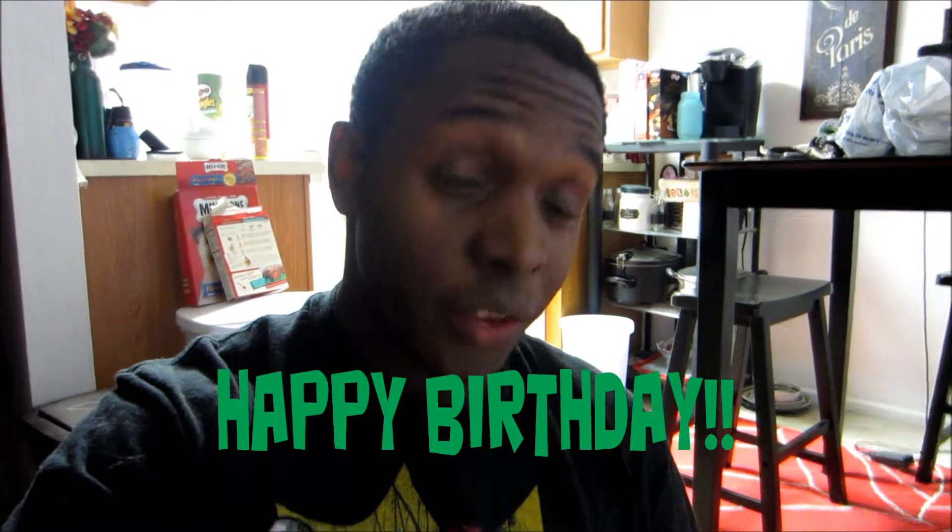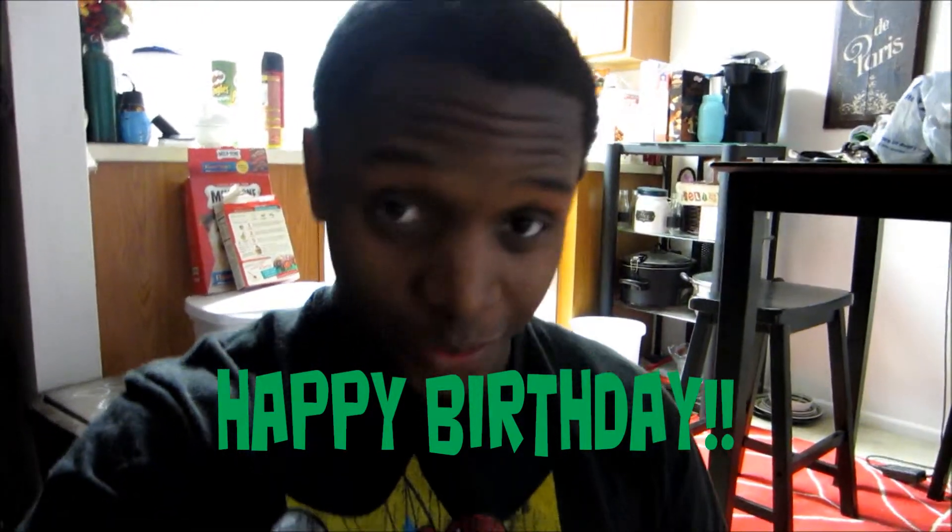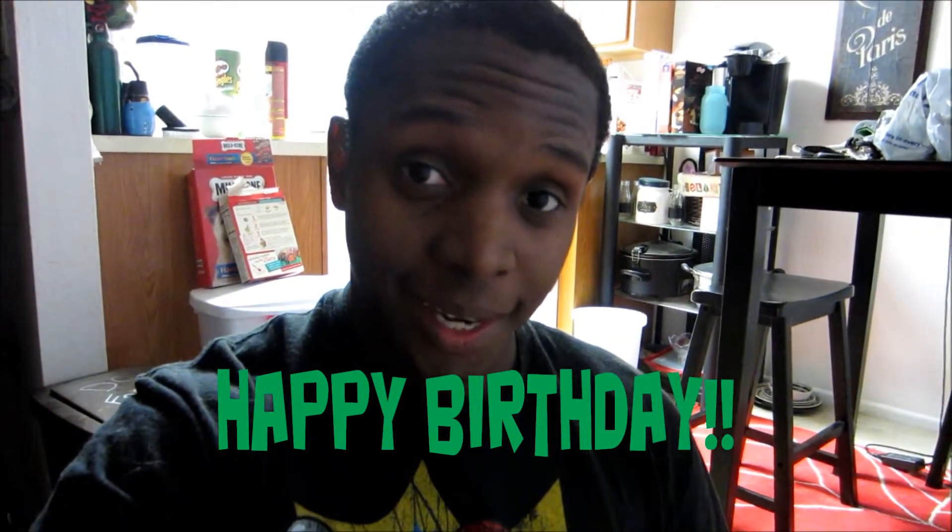Hey there guys, it is I, your host Karan Jones. Today is my birthday — 23rd, well 23 on the 23rd! I'm enjoying my day, my wife has been spoiling me all day, and my dog might be walking around in this video, so don't mind him. Today is an unboxing video — one of my gifts.